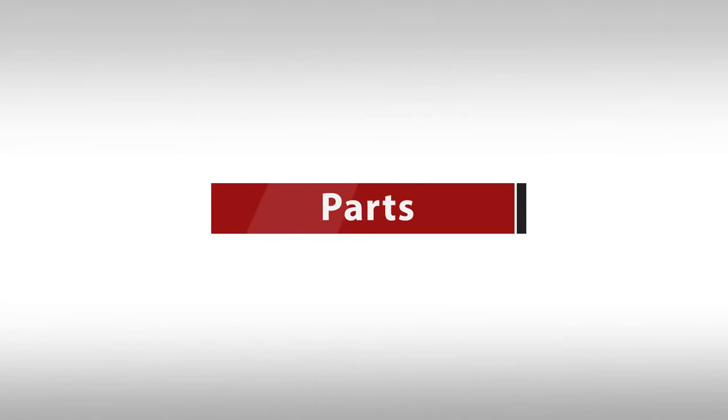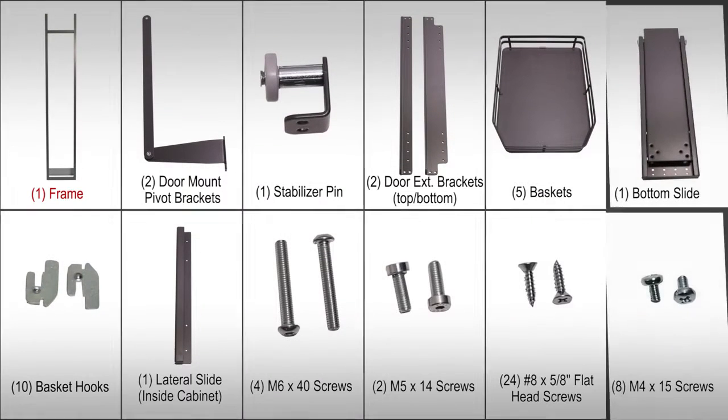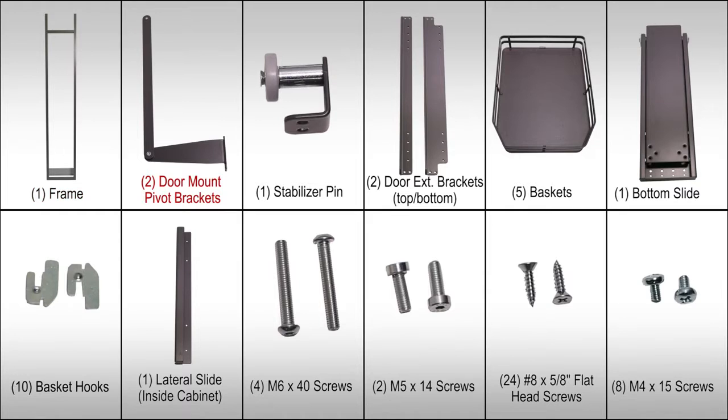In your box you will find the following parts: one frame, two door mount pivot brackets, one stabilizer pin, two door extension brackets (top and bottom), five baskets, one bottom slide, ten basket hooks, and one lateral slide for inside the cabinet.